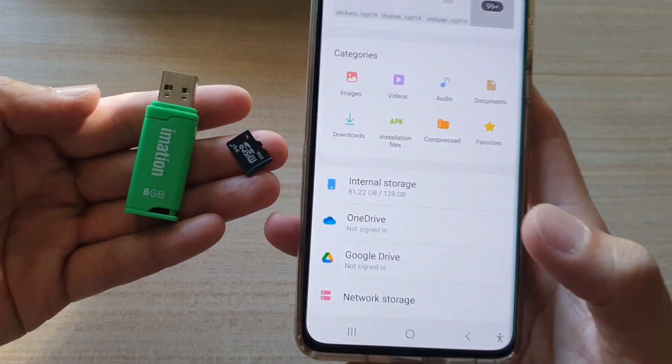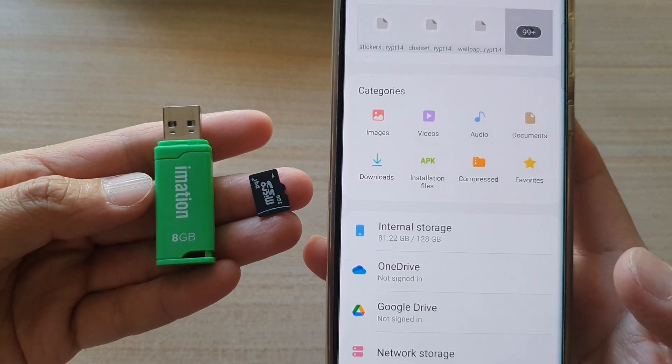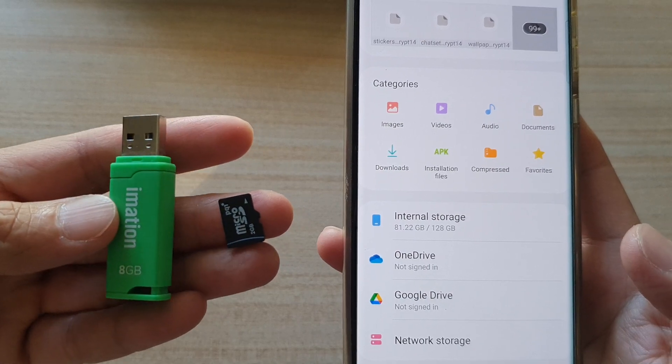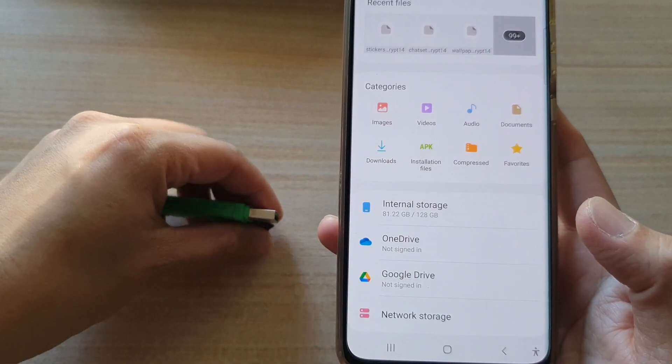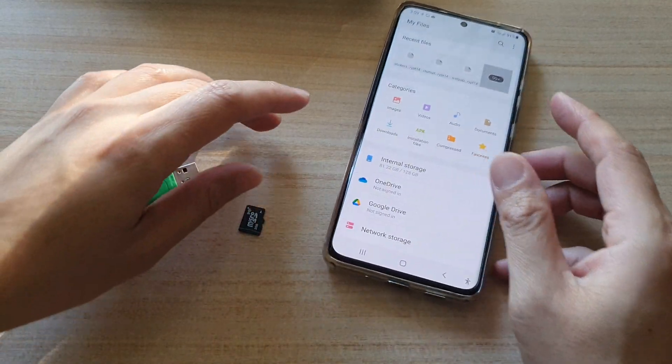In this video we're going to take a look at how you can move or copy files between your phone and your USB drive or an SD card on the Samsung Galaxy S21 series.